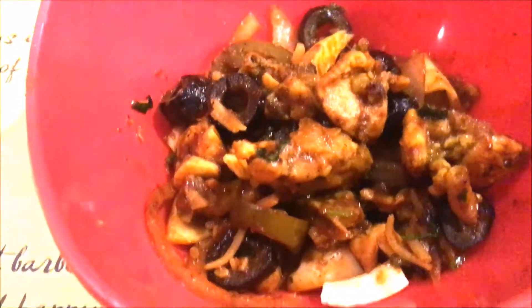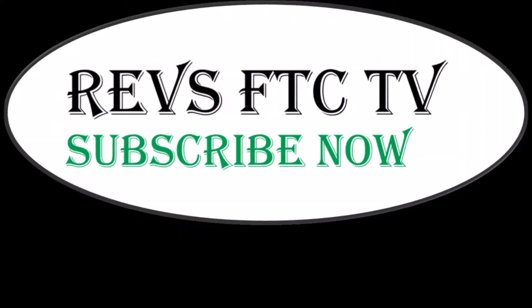If you like this video, please subscribe to my channel and click on the bell button to get the notifications. Thank you. Bye.